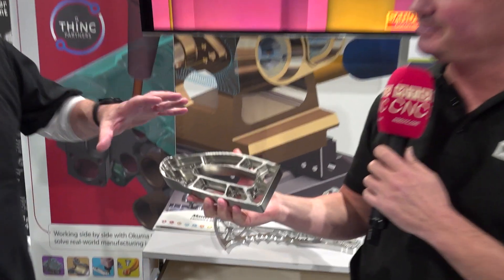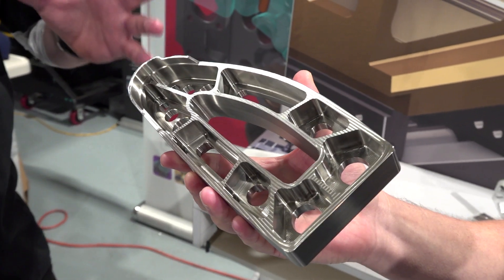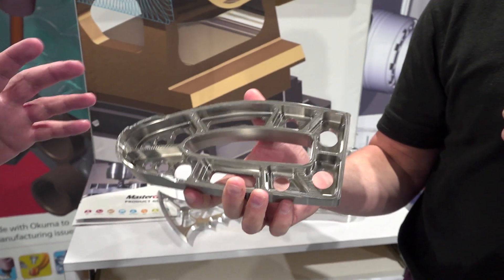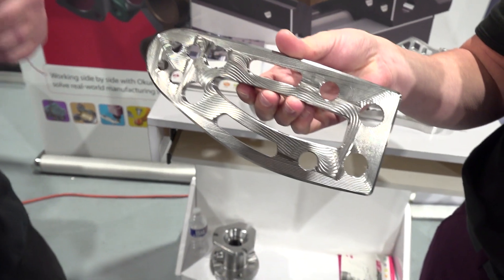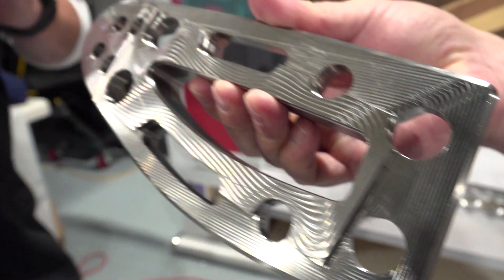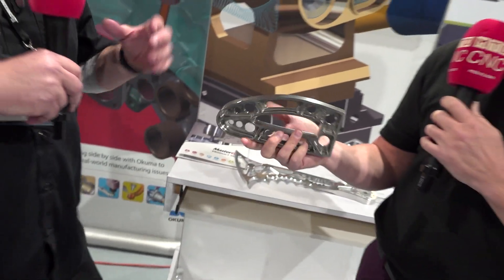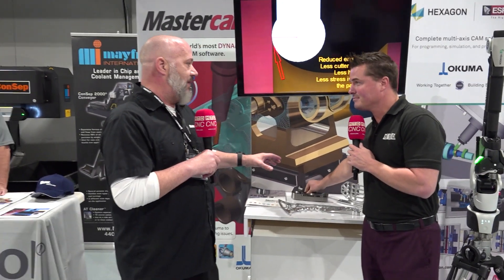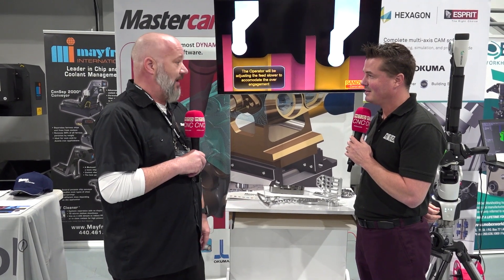Let's talk about this one. So this is an aero frame bracket that we originally designed, where the interesting concept behind it was how we were going to fixture and hold it, but also reducing cycle time. What we ended up doing was working with Mitsubishi tooling and used some of their barrel style cutters to eliminate the step downs versus ball cutters. With a ball cutter you might take 20,000 step cuts, but with the barrel tools we're able to go four times and still maintain the same finish and reduce cycle time.